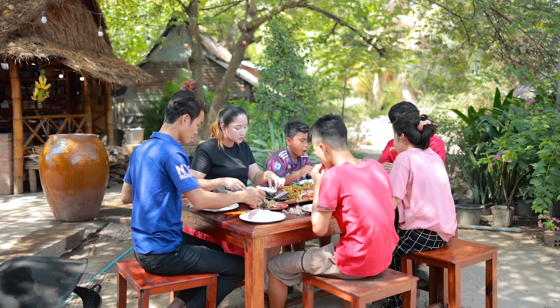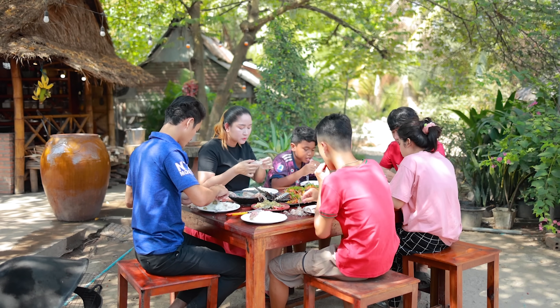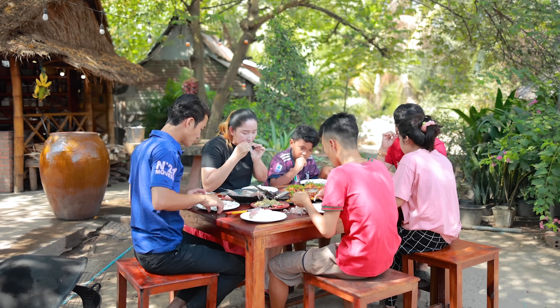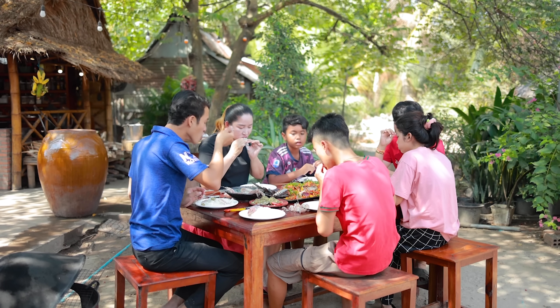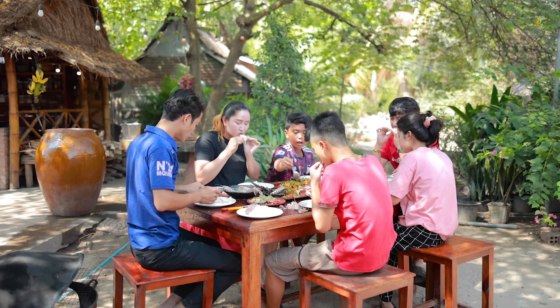I want to speak about all the things I need. I wanted to bring the ginger. I've made a bit of some fresh ginger and fruit. I want to make some ginger! Thank you.